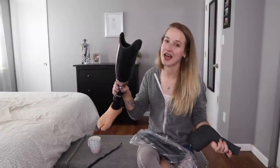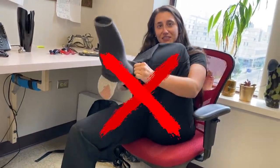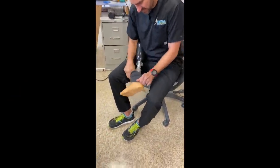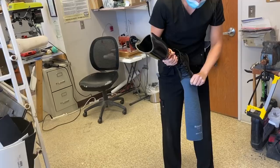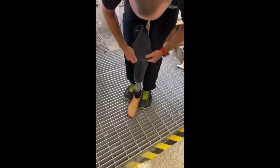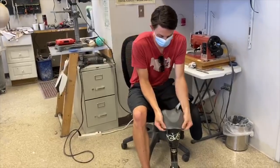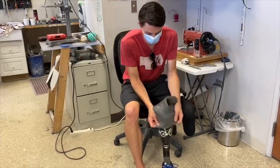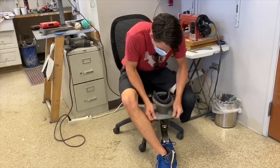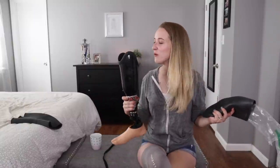If you have a foot, don't put on your suspension sleeve like this. Another way not to put it on. So folks, that is not what we are going to be doing today.